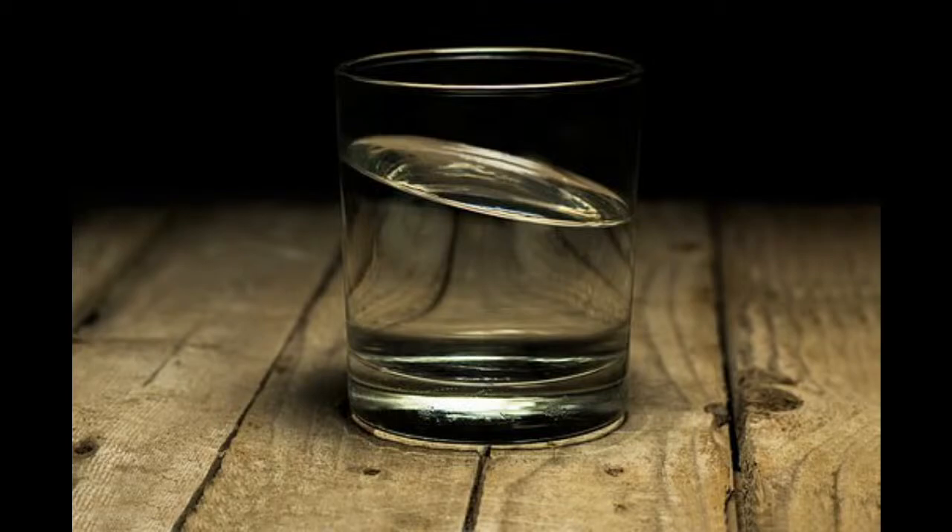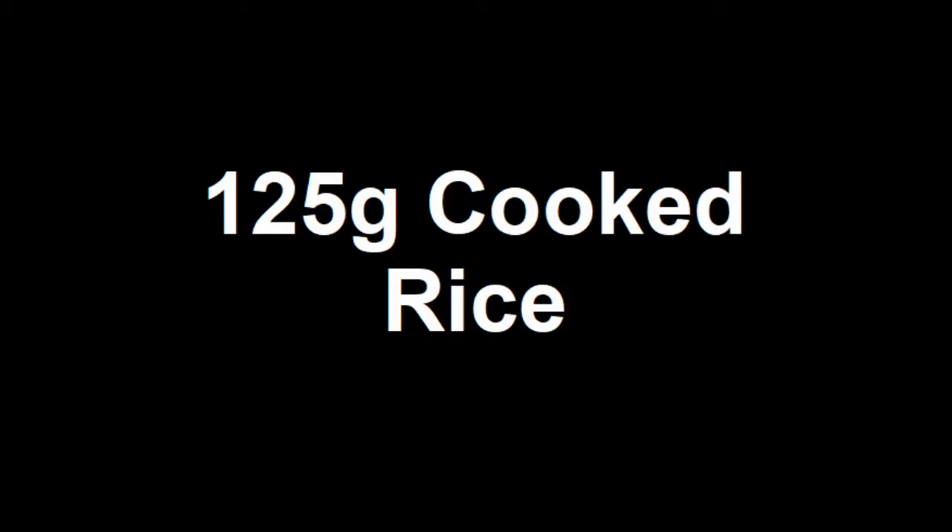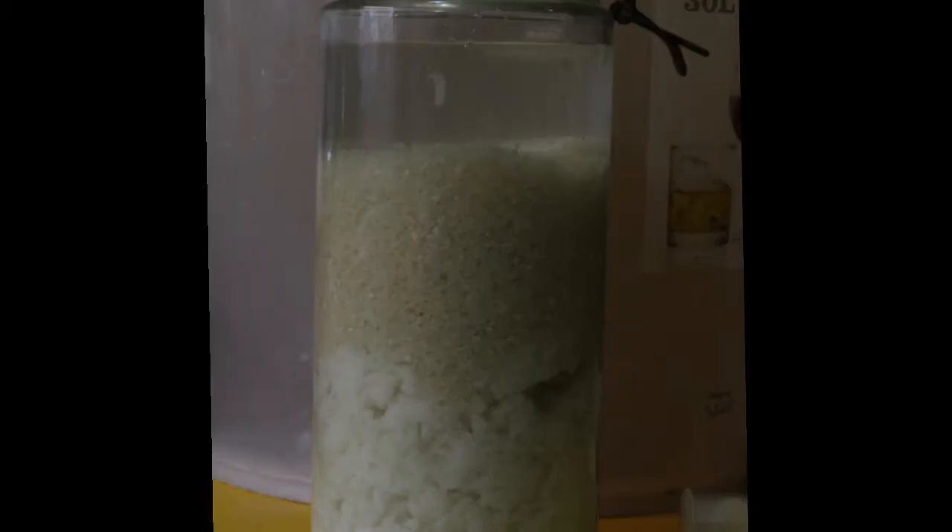To begin, make an acidic wash of water and rice by combining 125 grams of cooked and cooled rice, 500 grams of washed raw rice, and then 750 grams of water. Place this in an open environment and let it stand for up to a week.